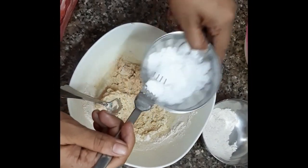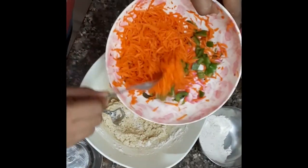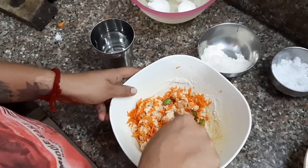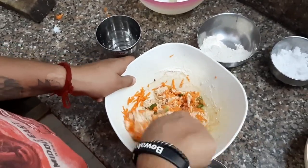After making this dry batter, add some salt to taste and then add some vegetables like carrot and capsicum, as you like and as you wish. Then make this batter a little liquidy.